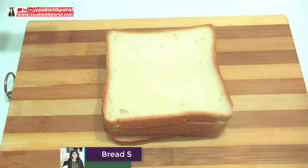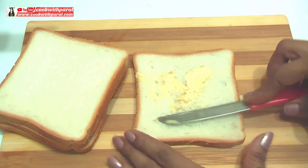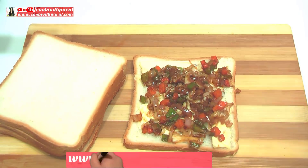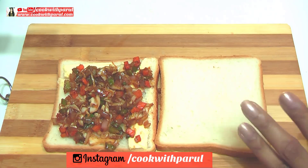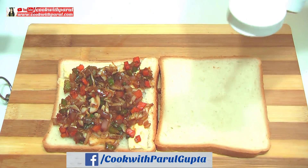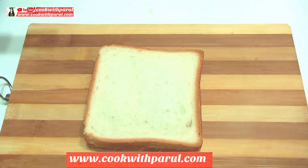You can also use multigrain bread. First, we will take 1 slice of bread and add butter. After the stuffing — the Manchurian we have prepared — we will spread it on the bread. If you like, on the other bread slice you can add red chili sauce, chutney, or tomato ketchup. I will add a little bit. Now we will add another slice on top. We will prepare the other sandwich the same way. Both sandwiches are ready.